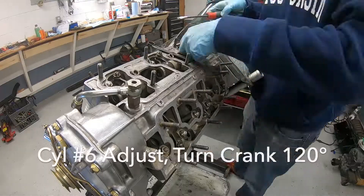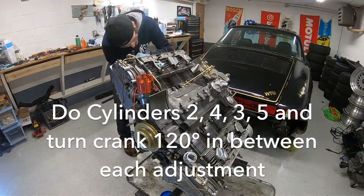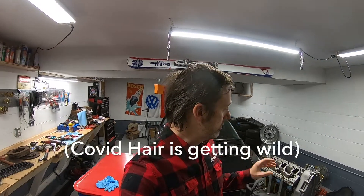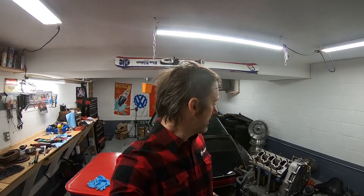That about covers the valve clearance. You'll have to do this again once the car is on the road — after 500 miles you have to pull the valve covers and check it again. When the engine's out of the car it's pretty much a snap, but it'll be more annoying once it's installed. If you have any questions, leave them in the comments. Next videos I'm going to show you how to install the oil return tubes, clutch, pressure plate, flywheel, and more.